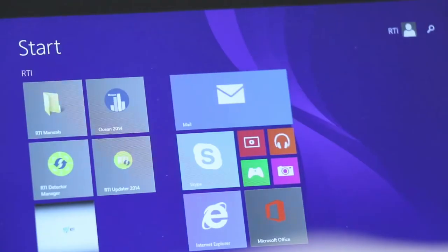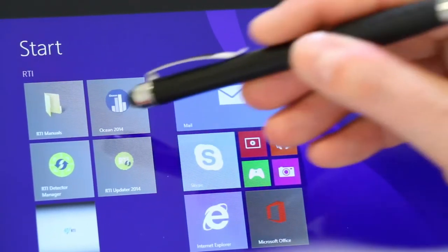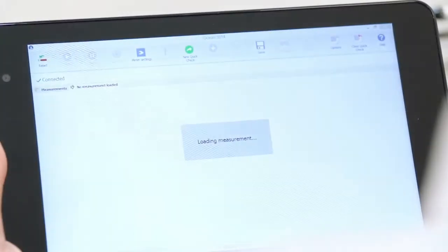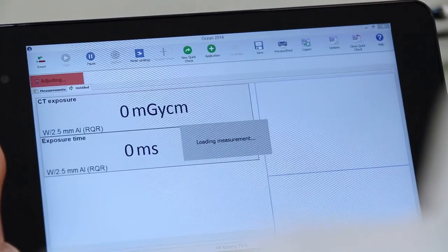Ocean will automatically connect to the piranha. Thanks to its plug and play function, Ocean immediately starts to adapt to the optimal settings for measuring with the ion chamber.